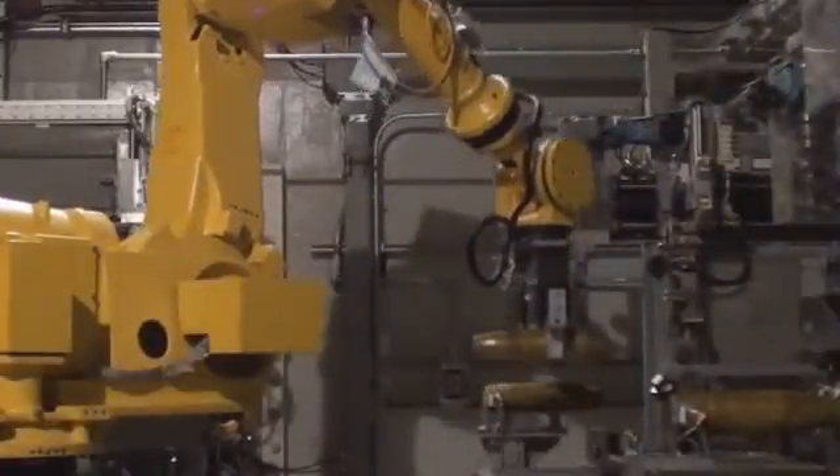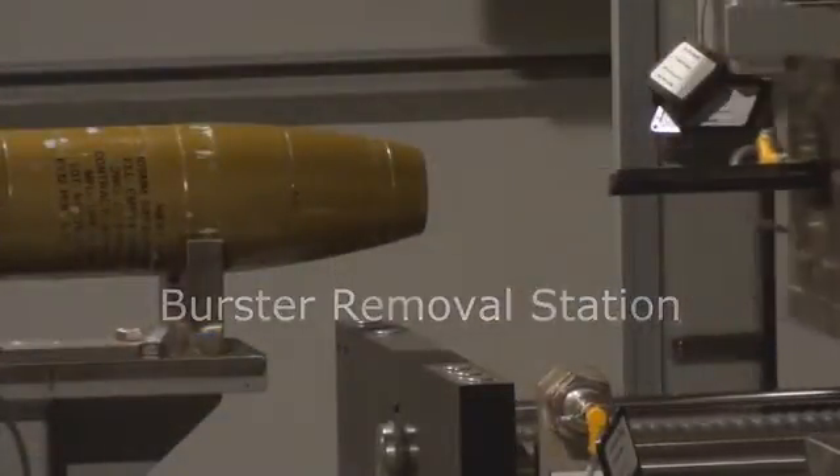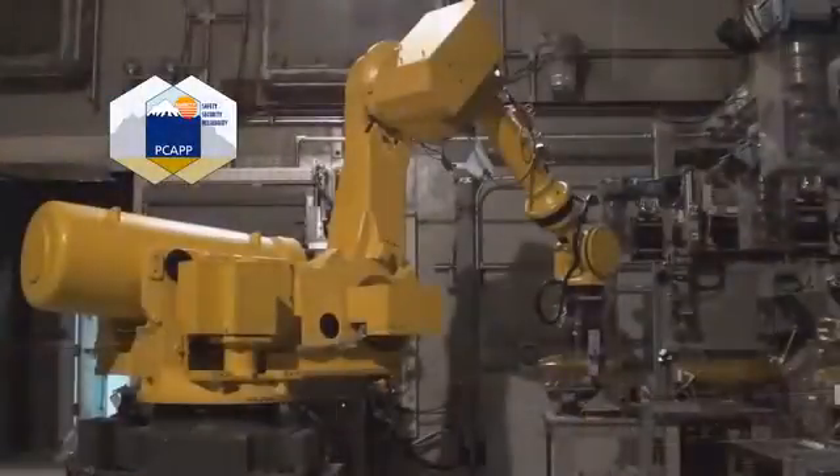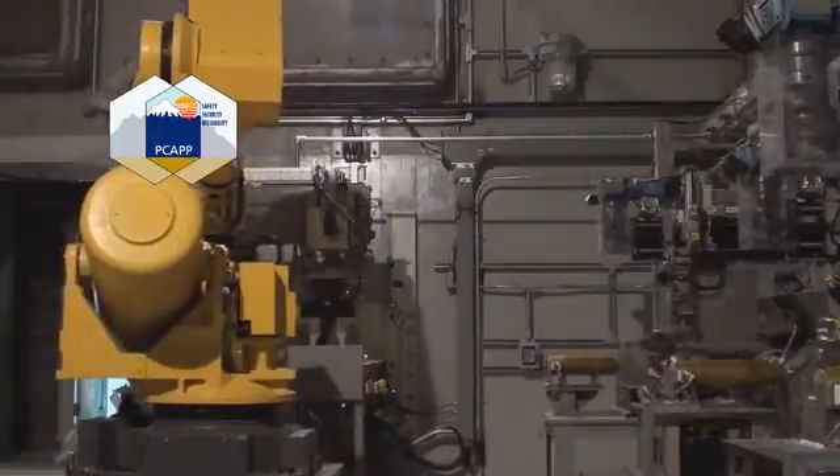The robot then carries the projectile to the third station, where the burster rod is removed. One final check to make sure no explosive components remain, and the munition is ready for agent destruction.